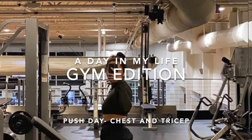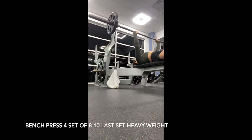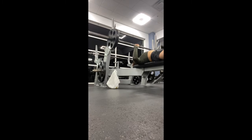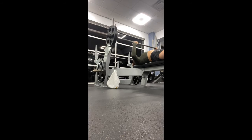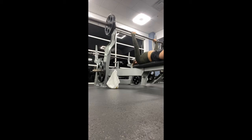To start off this push day, I decided to start off by bench pressing. I did that for four sets, increasing the weight after each set. I started off with 15s on each side, went on to 20s, then 25s, and for my last and final set I did 30s on each side and only did that for three reps.